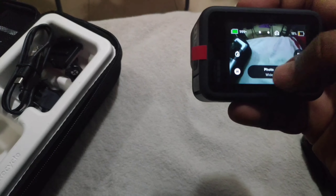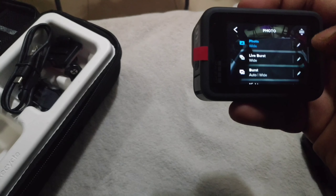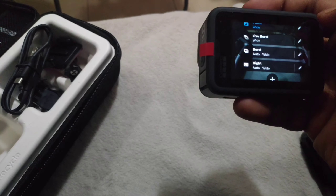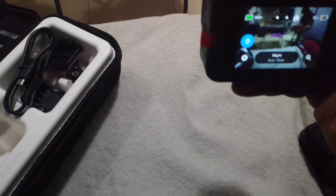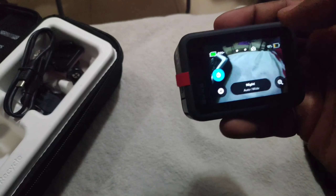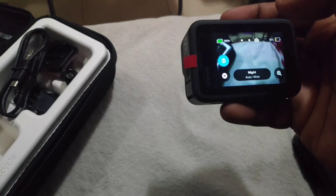Let's look at the photos. There are a lot of things in the photos — they are also in the night mode. There are a lot of clarity on the GoPro, but you can improve this.